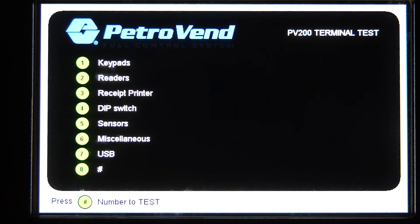Option eight is an actual option for the future, in case we have to do any software or firmware updates on the PV200, or if we want to add an additional option in test mode.